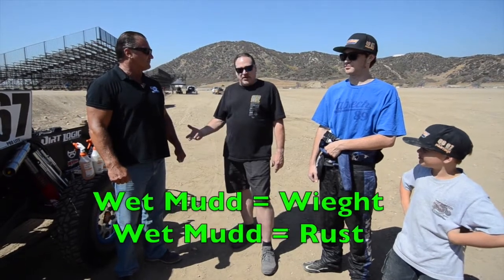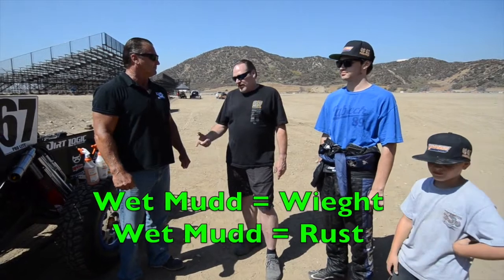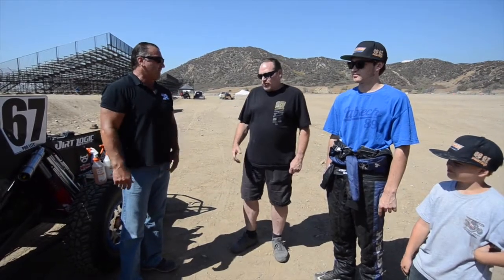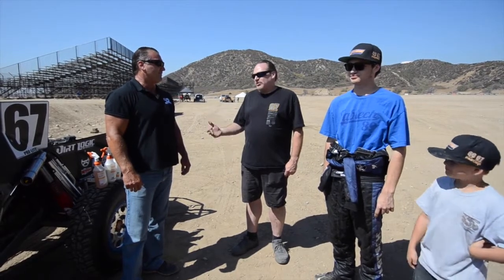So you have two problems: the mud adds weight to the vehicle, and you have to scrape all the mud off between rounds. Then after that, the truck starts rusting. The tube on this chassis is chromoly, and it's all raw — we don't paint them because you have to check for cracks. If you paint it, you have to sand it all off. Most of your race cars are raw.